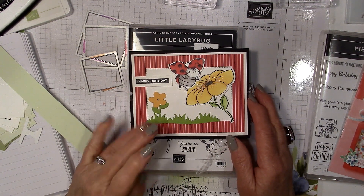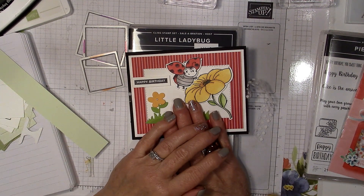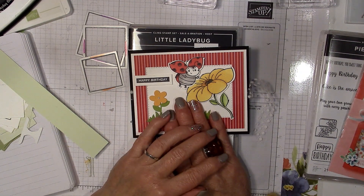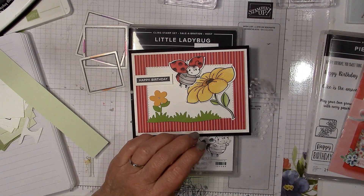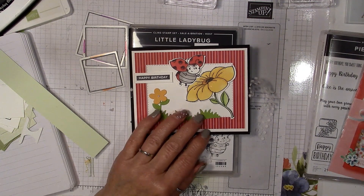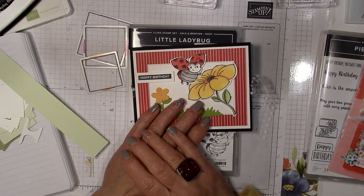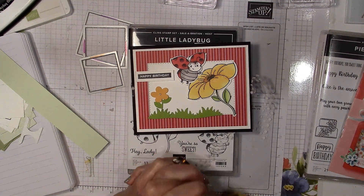Hello, it's Erica here from Me to You Paper Crafts, coming to you with another fun fold card for Friday, March the 6th. Thank you so much for joining me. This video may be a little long, although I have done a lot of the prep ahead of time, so we'll see how we go. You can certainly feel free to fast forward any parts if you know what you're doing.